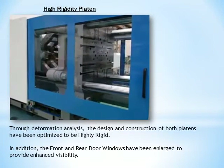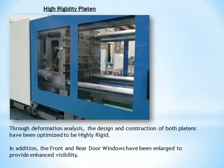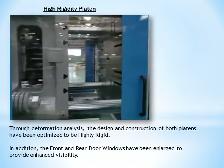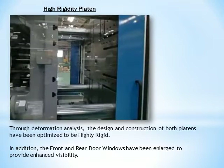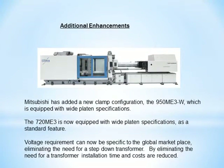Through deformation analysis, the design and construction of both platens have been optimized to be highly rigid. In addition, the front and rear door windows have been enlarged to provide increased visibility. Mitsubishi has added a new clamp configuration, the 950ME3W, which is equipped with wide platens. The 720ME3 is now equipped with wide platens as a standard feature.